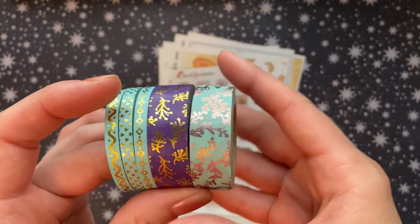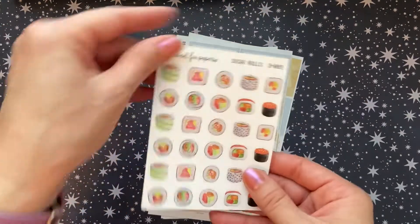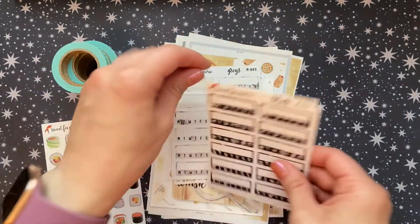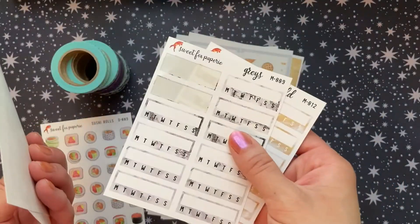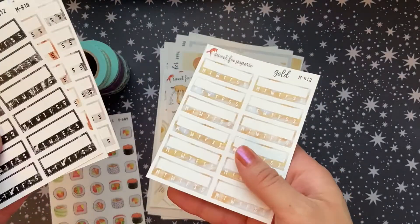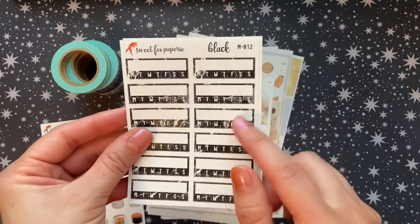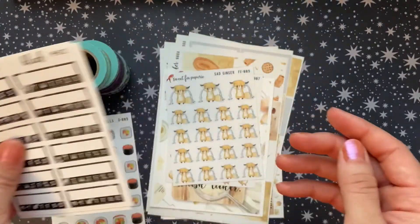And then I found these sushi stickers that I decided I just needed to have because I love sushi and I love marking when I eat sushi. I then found — and I've already started using these, so that's why there's two missing — this was a bundle of marble habit trackers. And I'm always looking for extra habit trackers to pull in for smaller kits. So this was a no-brainer for me. These are just gorgeous and I think they can go with a lot of different things.